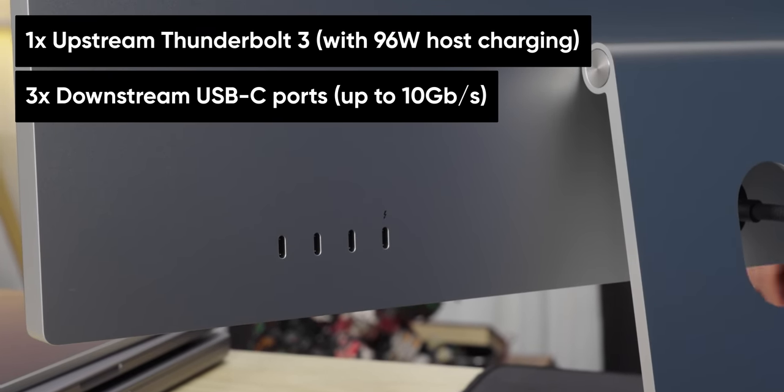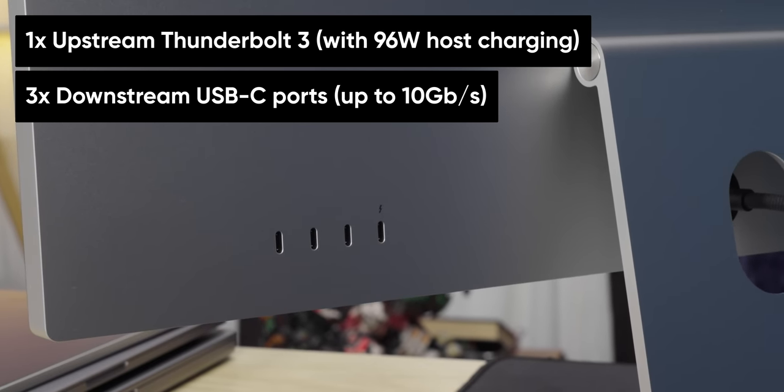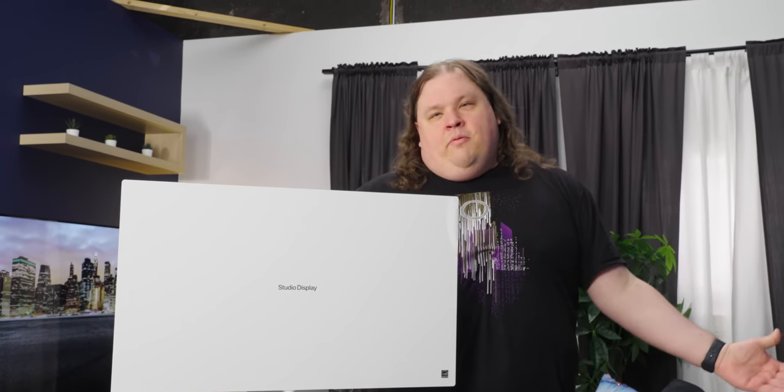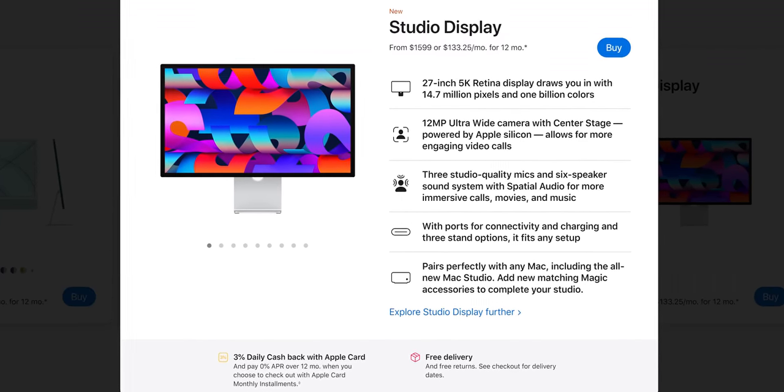We've got a single Thunderbolt input — that's it — and then three USB Type-C ports, each 10 gigabits per second. Apple clearly doesn't want you to daisy-chain these displays; to get multiple, you'd need to use up each one of your ports and plug them in individually. Why is it Thunderbolt 3? Because they put the A13 Bionic in there and the A13 Bionic doesn't have the bandwidth for it. For a $1,600 product, you'd expect it to be as seamless as possible.